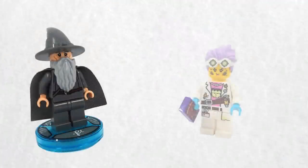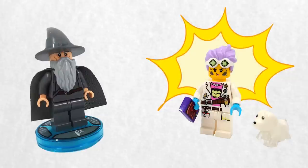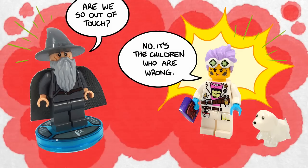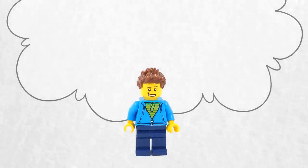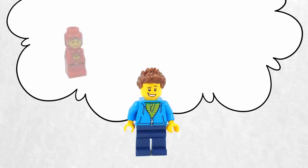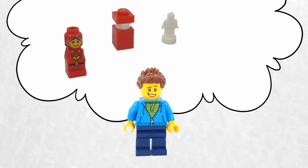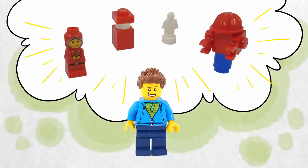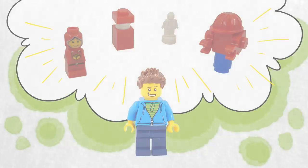Indeed, LEGO has been experimenting with this kind of play for several years. The team had learned from the successes and pitfalls involved with the Toys to Life game LEGO Dimensions, as well as the similar Hidden Side LEGO sets which connect to a smartphone. In truth, LEGO has been struggling for a few years to find the perfect, technologically savvy approach to toys. While the company is one of the biggest toy manufacturers in the world, their sales have been suffering in recent years as a result of the rise in smartphones and tablets. A collaboration with Nintendo likely seemed like the perfect opportunity for LEGO to learn how to compete with their digital rivals.